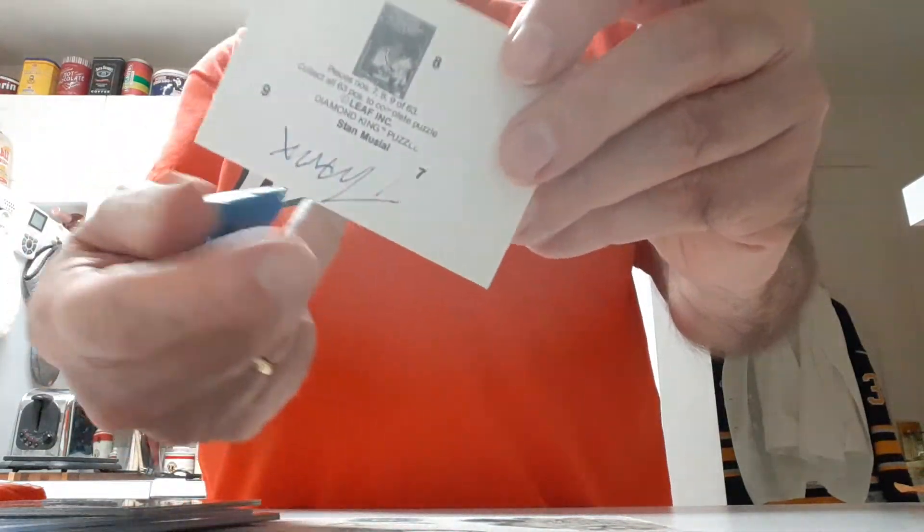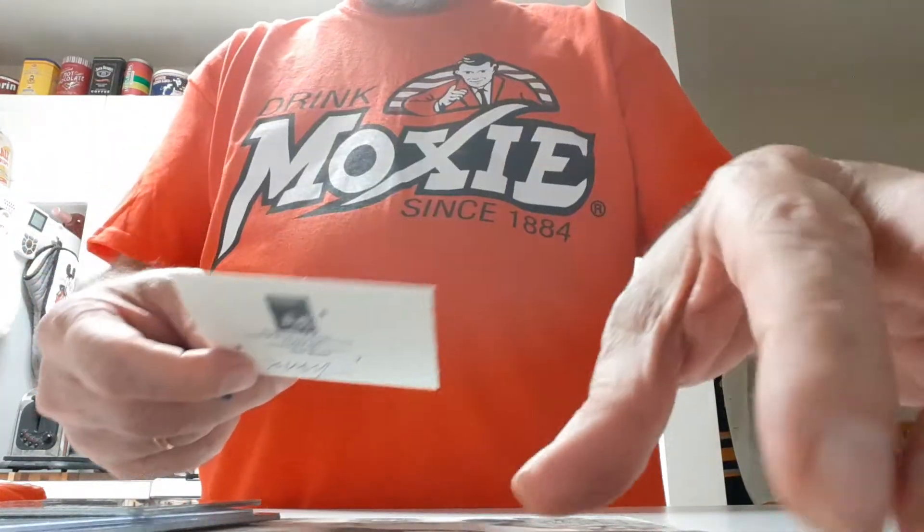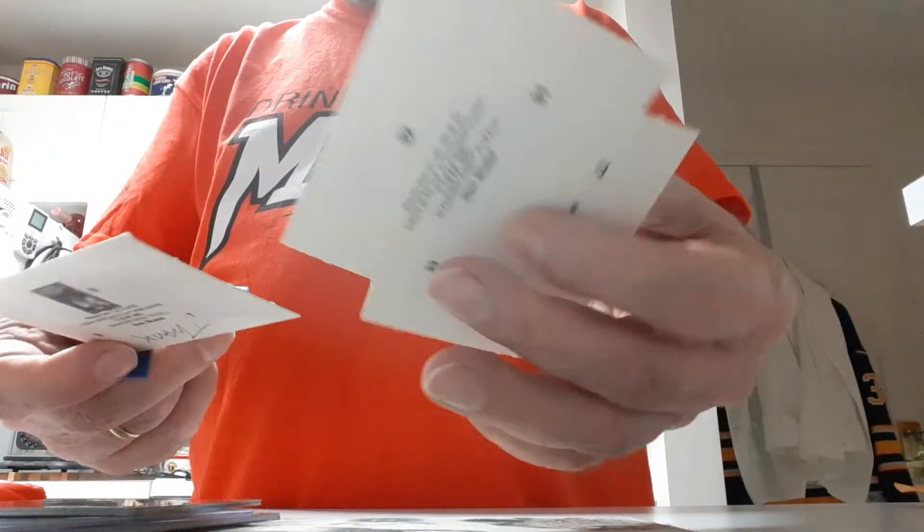The tape pulled a little off and he wrote on it. As you can understand, I probably got hundreds of these.